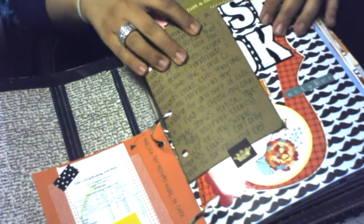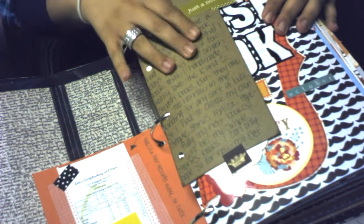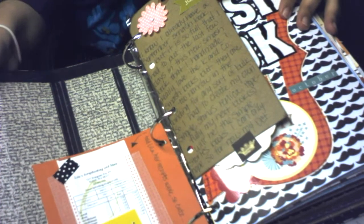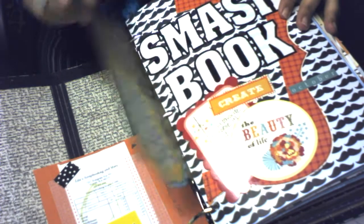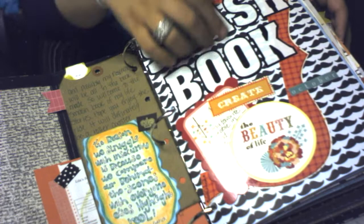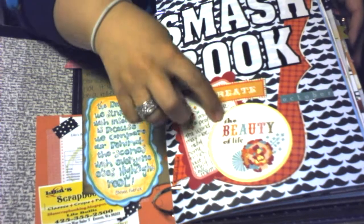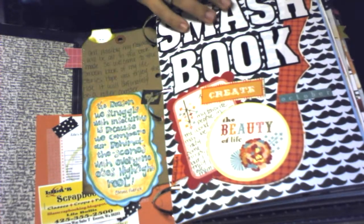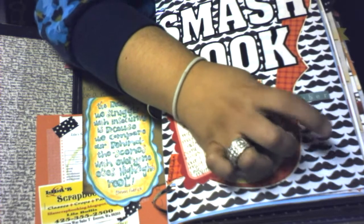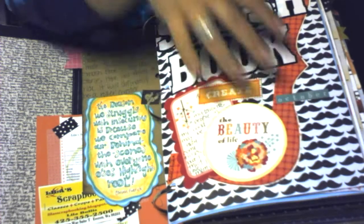This is just a large shipping tag with some journaling about this Smashbook and why I decided to make it in binder style. Here's the front page — it just says 'Smashbook October' and 'the beauty of life' with some journaling. I found this cute mustache paper at Hobby Lobby.